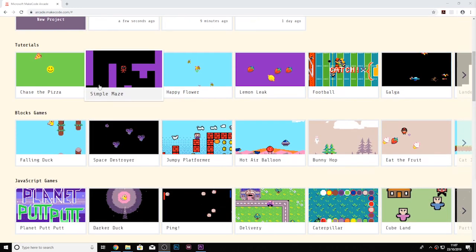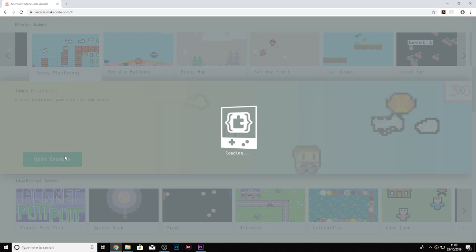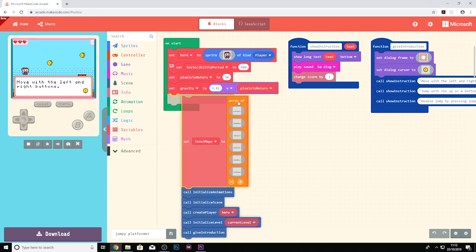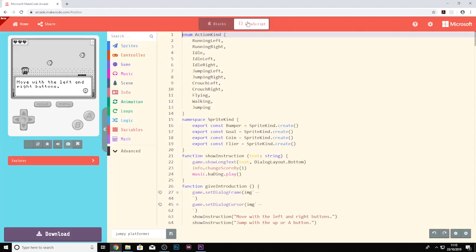The MakeCode Arcade editor has been designed to allow everyone, from beginners to experienced game enthusiasts, to create retro arcade games to run in the browser or on handheld consoles. It consists of drag-and-drop blocks that snap together to form programs. You can also write code for Arcade in JavaScript, and there is also a Python editor coming soon.